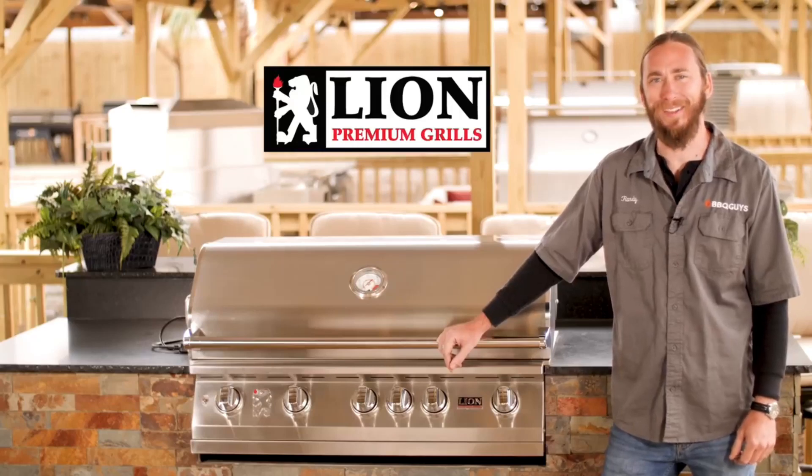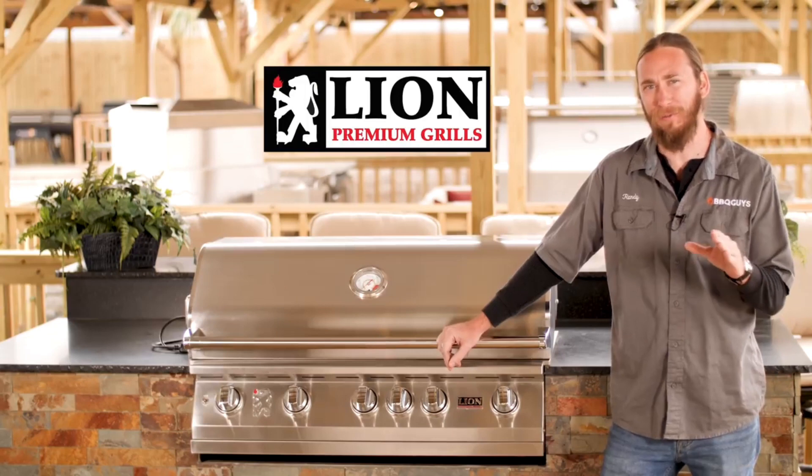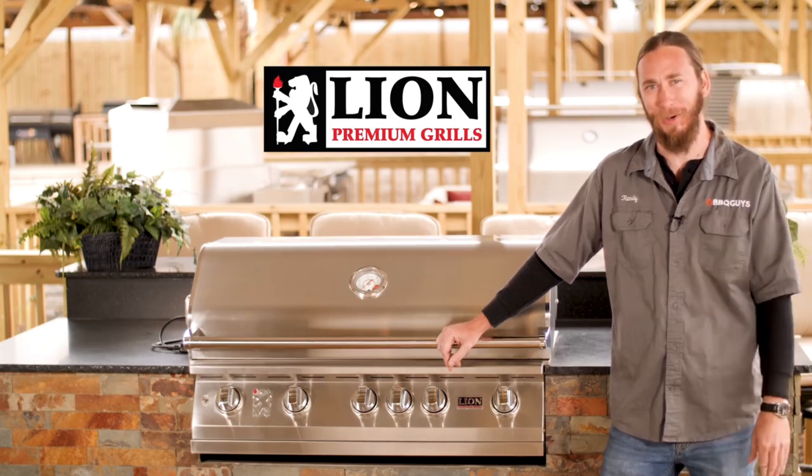Hi, I'm Randy with BBQ Guys. Today we're going to be taking a look at Lion Gas Grills. They do offer different sizes and configurations, but today we're mainly going to be focusing on the 40 inch model. Let's get to it.